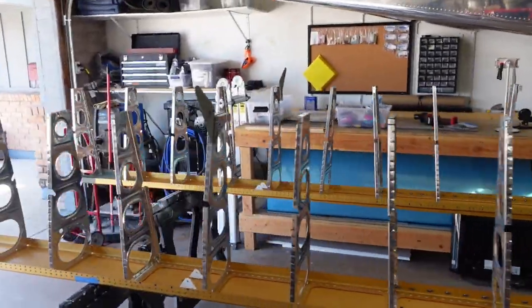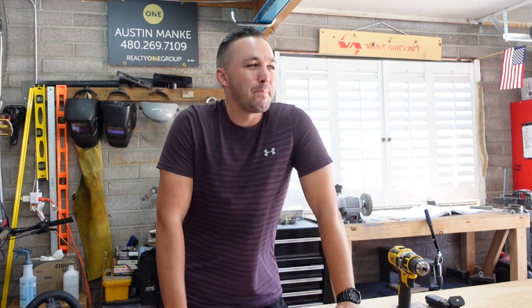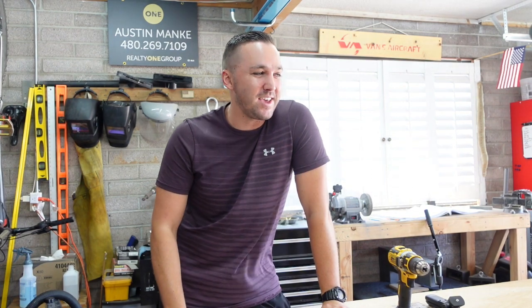Wing ribs went together really well — overall no issues or oopsies to make note of. The big key takeaway is I would definitely deburr those ribs first before fluting them, just to make your whole life a lot easier. Not only is it harder to deburr after fluting, but also when you're working with them on the spar, sometimes you have to push a little bit to get those wing ribs to nest inside the flanges, and I got all cut up — each of my fingers. My wife asked what's going on with your hands. You wouldn't think aluminum would be that likely to cut you, but over time working with 30 different ribs, odds are high you're going to cut yourself up a little.